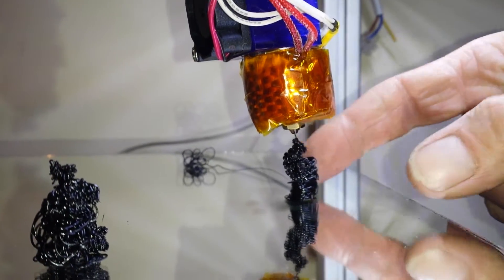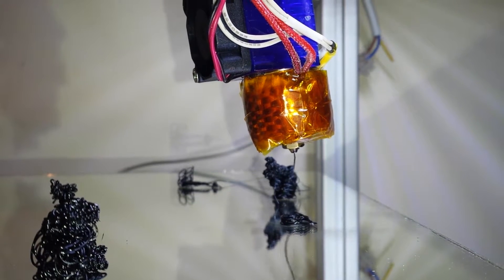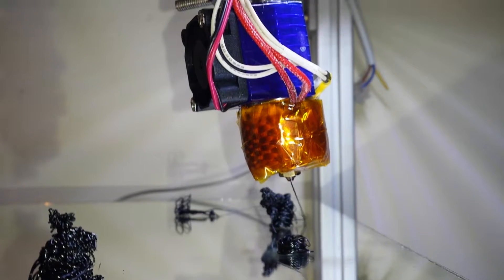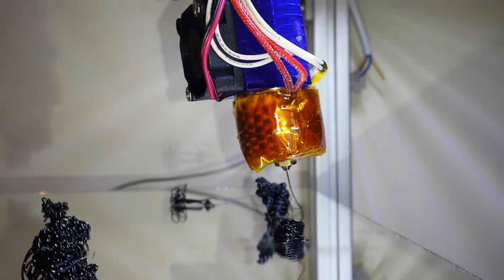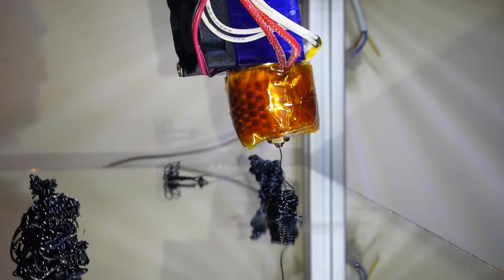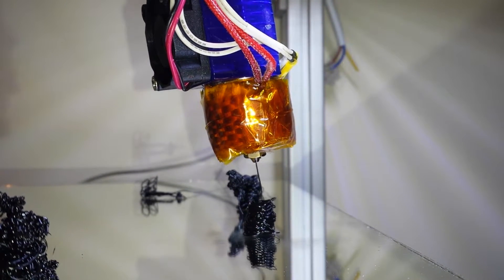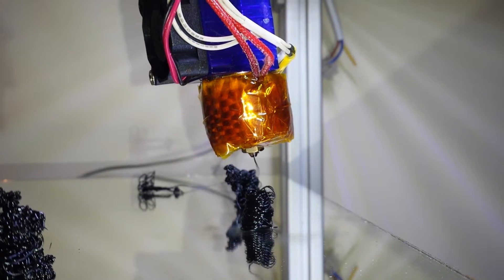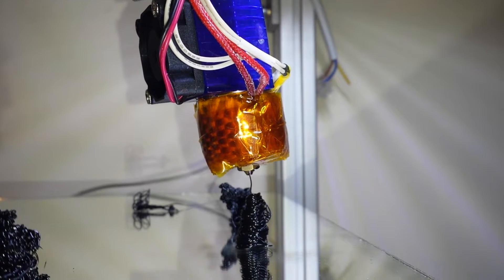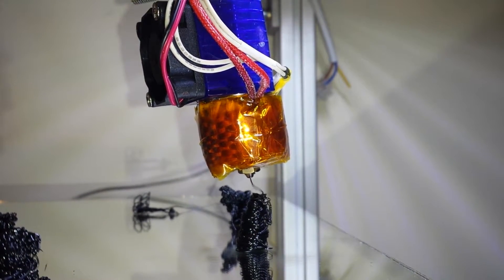That's my heater extruding ABS at 275°C. It's saying 75mm per minute but I'm not quite sure if that's entirely correct. It's an all-metal hotend now, so there's no liner or PTFE liner — it's metal all the way through.